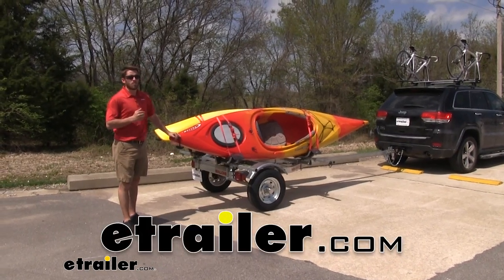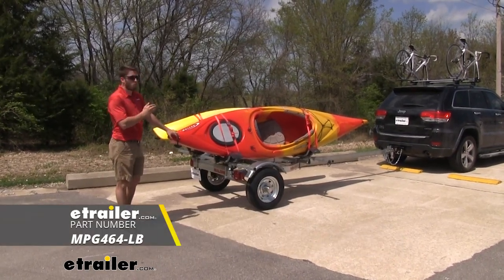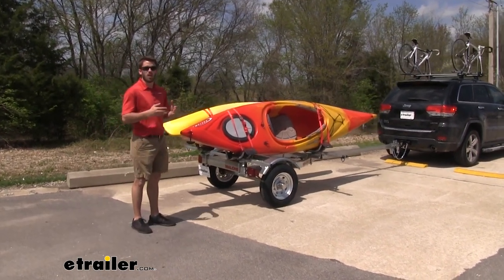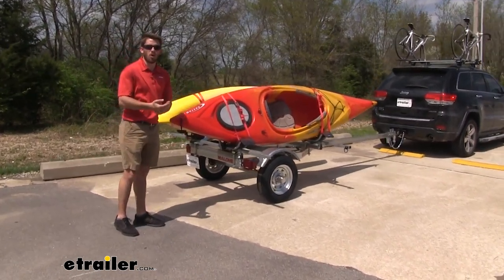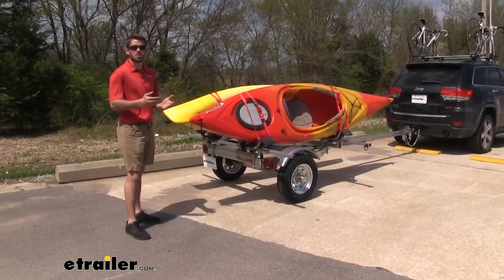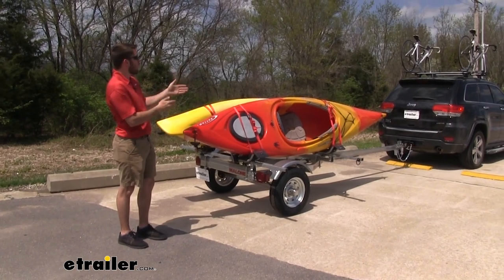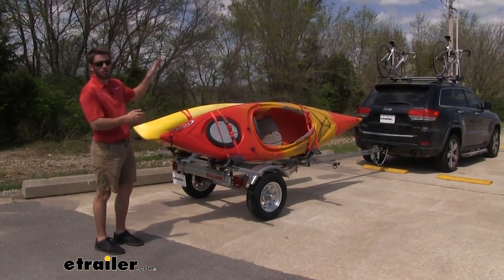Hey everyone, I'm Collin here at eTrailer.com, and today we're going to take a look at the Malone Microsport Low Bed Trailer. This trailer is a nice accessory for your vehicle. It's going to allow you to get any of that excess cargo, any of that bigger equipment like our kayaks to your destination if you just don't have enough space in your vehicle like our Jeep, or if your roof rack is taken up by other stuff like our bikes.